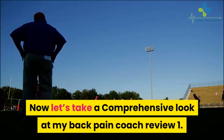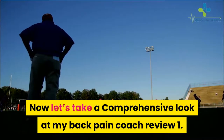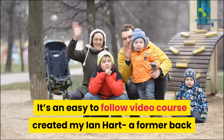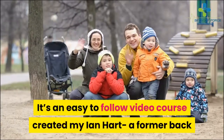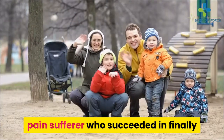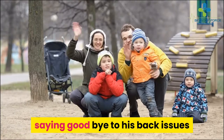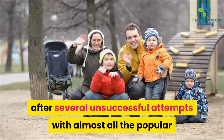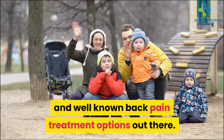Let's take a comprehensive look at my Back Pain Coach review. What is it actually? It's an easy-to-follow video course created by Ian Hart, a former back pain sufferer who succeeded in finally saying goodbye to his back issues after several unsuccessful attempts with almost all the popular and well-known back pain treatment options out there.